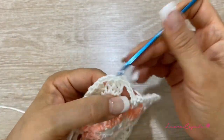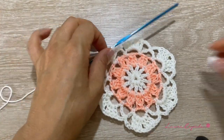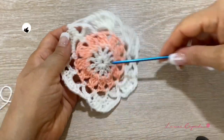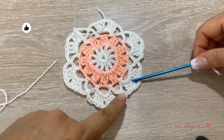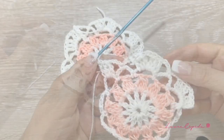We finish the row with three chains and slip one to close — here we finish the first pentagon. Cut and make a knot. Now we are going to make one more pentagon, and I'll see you at the end in the last row to teach you how we are going to join them.